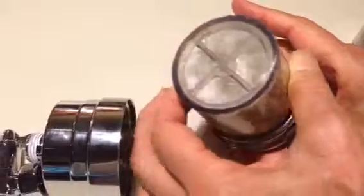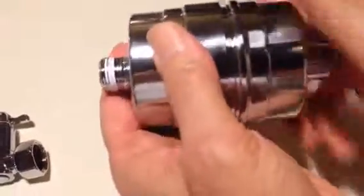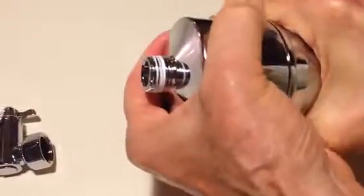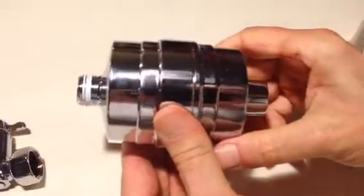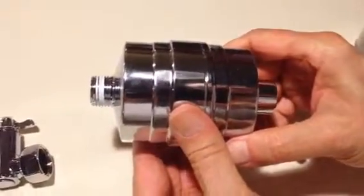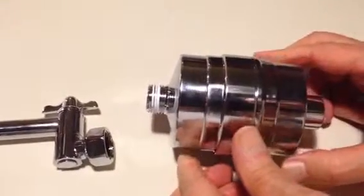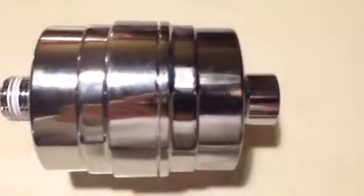Now we're ready to replace the cartridge simply by placing it in this half, picking up the other half, and screwing it together nice and tight and snug. No tools necessary. And once it's in place, put it back on the shower arm or shower pipe, put the extension arm and shower head on the other side of the unit, and you're ready for another year of great shower filtration with the Tropic OxyRange Shower Filter.